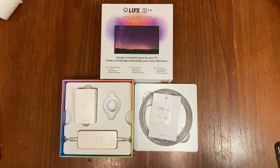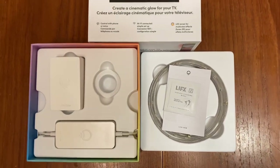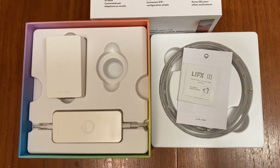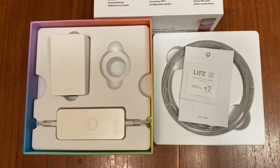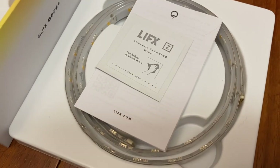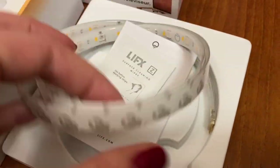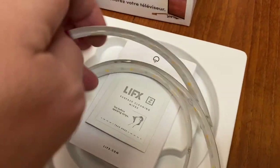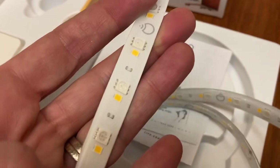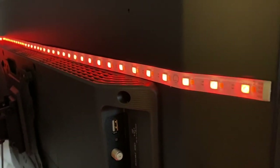LIFX lights are unique in that they don't use a hub like a lot of other smart lights do. These essentially have tiny Wi-Fi hubs built in, so you can get them connected and control them with your smartphone, tablet, or other device. With an adhesive backing, you can install these lights anywhere in minutes. Plus, since they don't need special wiring or installation and use AC plugs, they can be placed almost anywhere. I removed the adhesive backing and installed these on the back of my new Roku TV in my main living room.